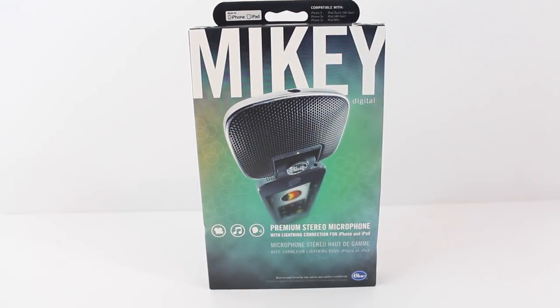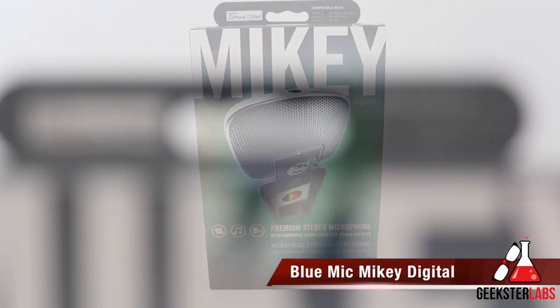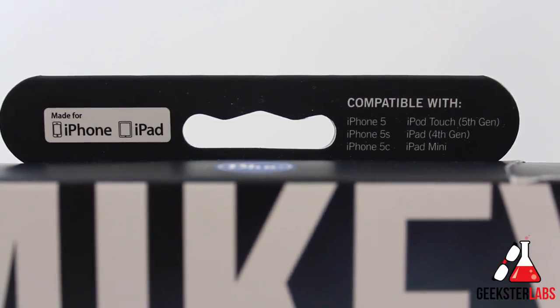What's up geeksters, it's me Omar from GeeksterLabs.com. The product I want to show you today was sent to me free for review from Blue Microphone. We have the Mikey Digital, which is a $99 stereo condenser mic for newer iOS devices with Lightning connectors, like the iPhone 5, 5S, 5C, iPod Touch 5th generation, iPad Mini, iPad 4th generation, and the iPad Air.